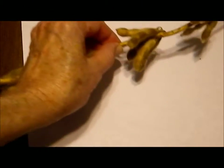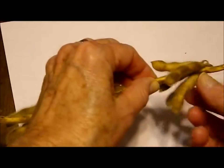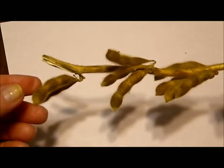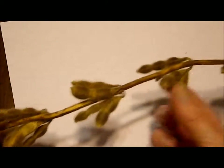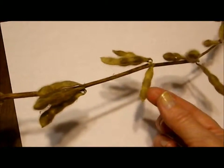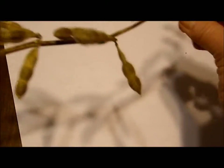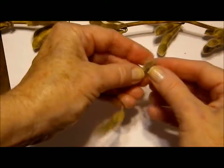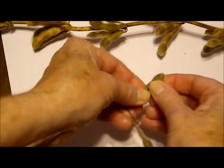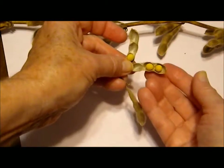Here is a stalk from a soybean plant. You will see how the bean pods are clustered together and grow up and down the stalk. This stalk came from a field that was already harvested and this was left at the edge of the field. If we squeeze on this a little bit, it pops open and there you can see the soybeans inside.